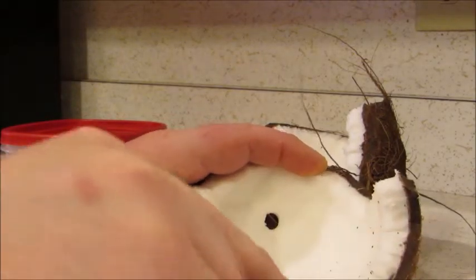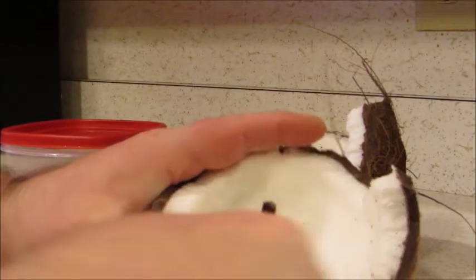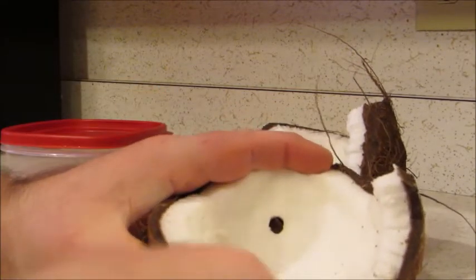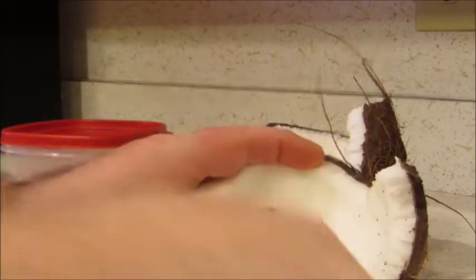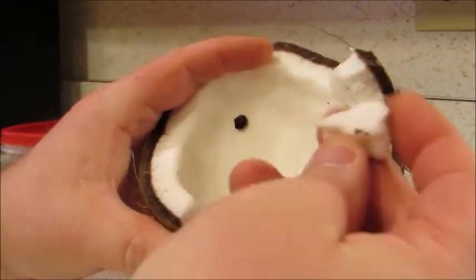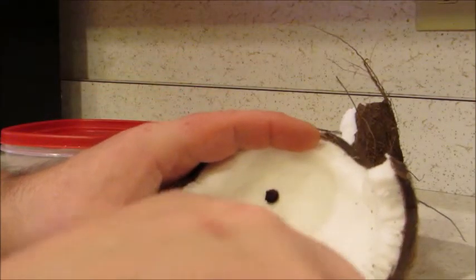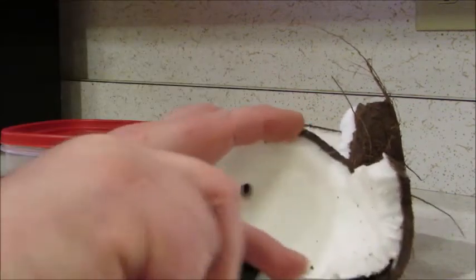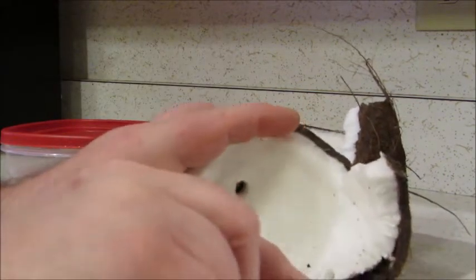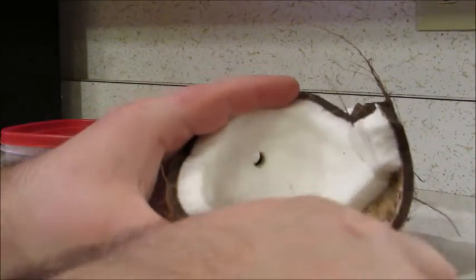Once you start getting pieces out, it starts pulling away. And then as you work it over, more will start pulling away too, and you will get bigger chunks. If you are going to shred this and put it through a processor, it is not going to matter how many small pieces you get, but it is nice to get big chunks — it makes it easier. Sometimes you get a huge chunk that will just pop off.